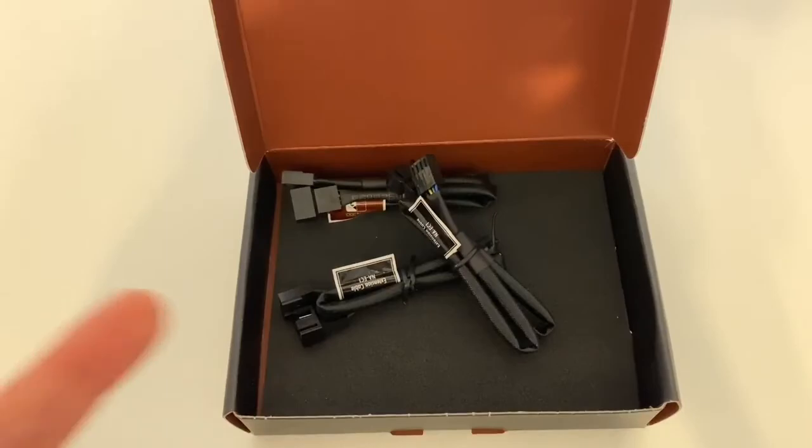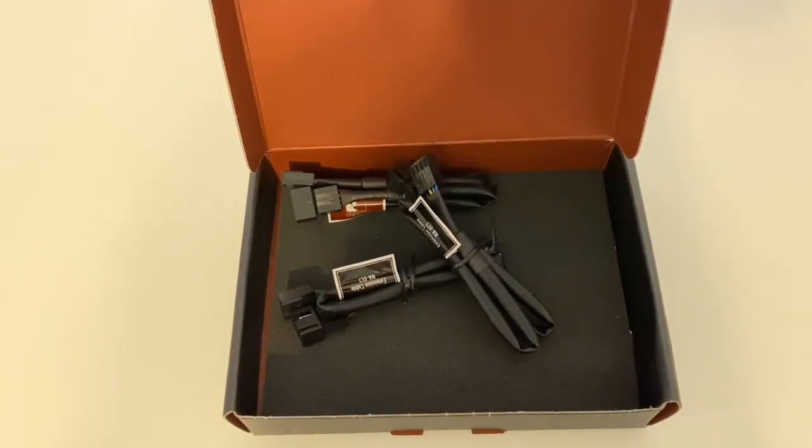There's the Noctua extension cables. If you wanted to pick up these, with one box you get three extension cables — that should be enough for just about any kind of PC build. I'm also doing a video on the Noctua Y splitter cables right after this, so check back for that. If you want to pick up some of these, I'm going to leave some links down in the description. Make sure to click that like button, subscribe to my channel for more awesome content, and let me know if you have any questions or comments in the section down below. Thanks again for watching. Take care.